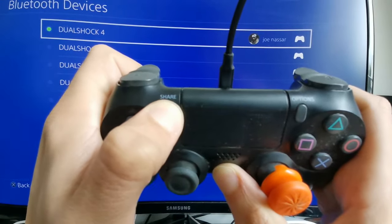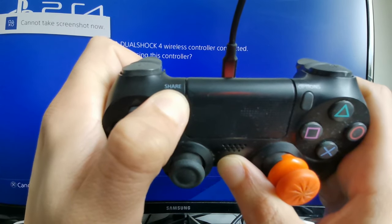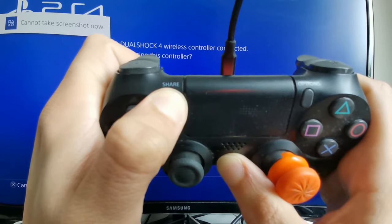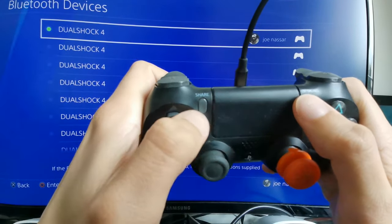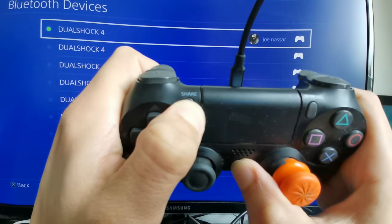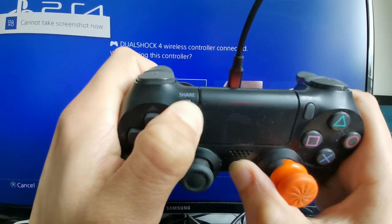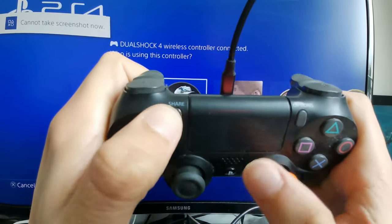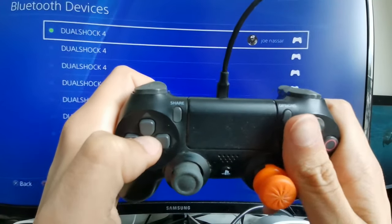Once it blinks, you can go ahead and select an account — that should allow you to sign into your system. So again: hold the Share button and the button in the middle, wait for your controller to do the blinking, and it should connect you to the system. Then go ahead and select any account on your system and you'll be able to connect the controller.